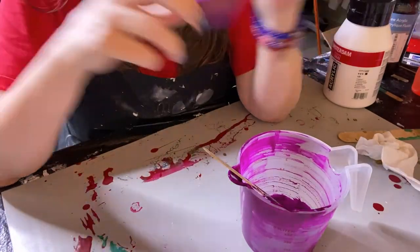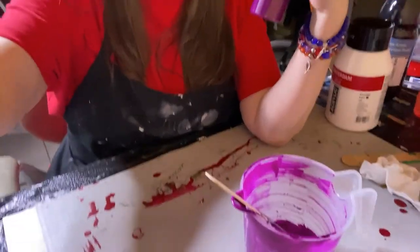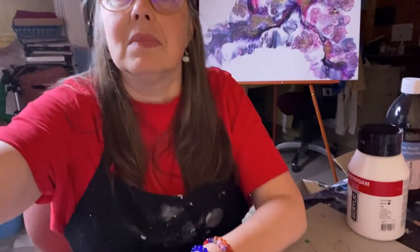So there you have it — that's how I, Shawn, mix my paints.